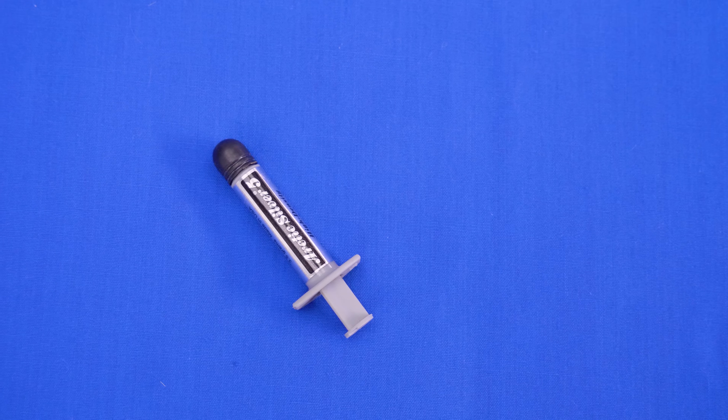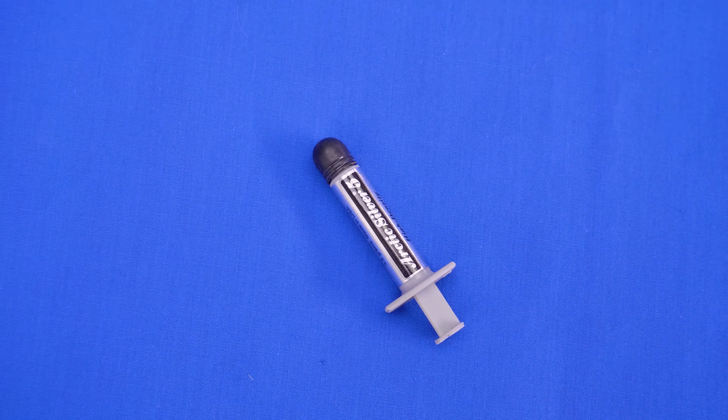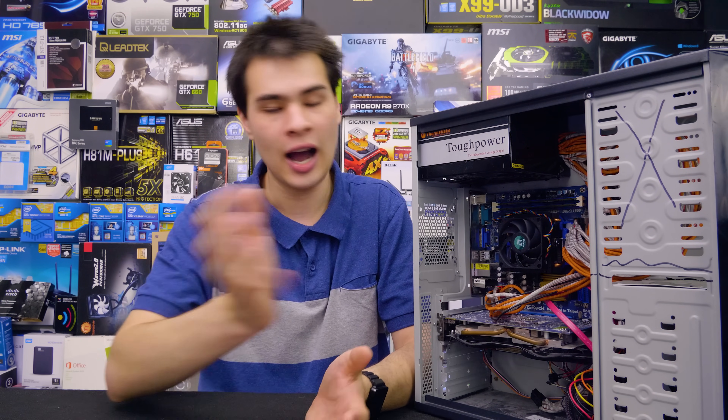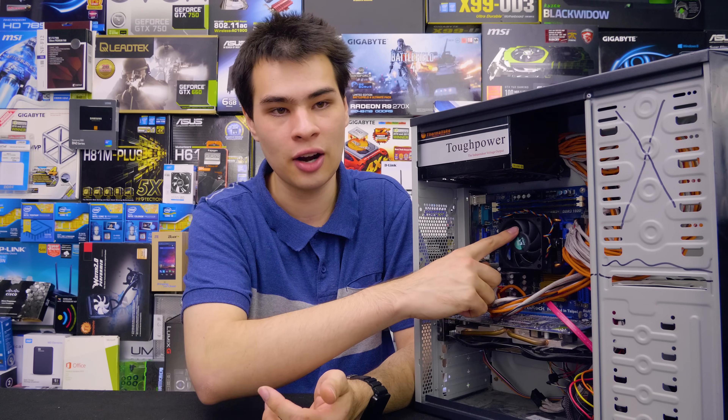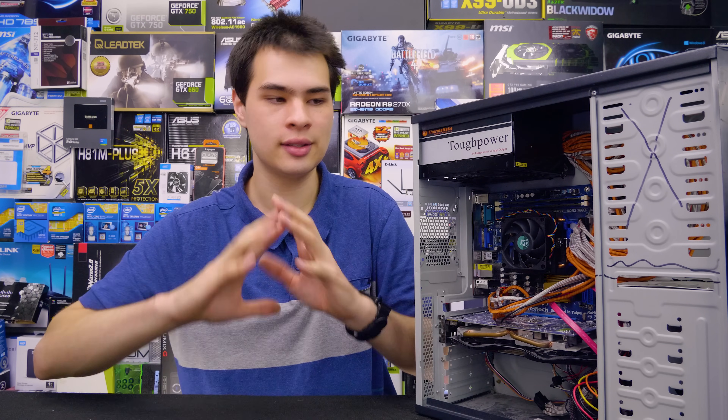Our thermal paste across all systems is Arctic Silver 5. I've been running this stuff for probably the past seven years, really probably even longer than that. It has served me just fine — I was one of the original Arctic users and still use it to this day. Arctic Silver 5 was used in this desktop, my laptop, and everything else, so it was relatively easy to ensure everything was the same out of the box.